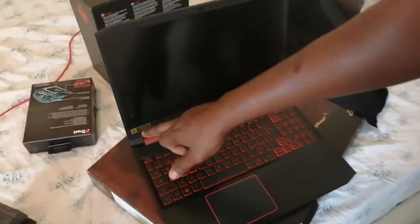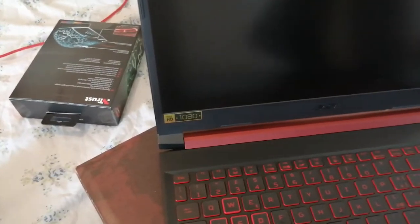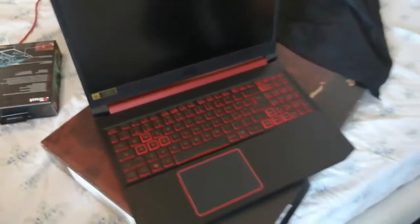Full HD! Have you seen? This is really beautiful. I'm going to touch the body. I'm going to switch it on. This is very cool, this is an amazing computer.